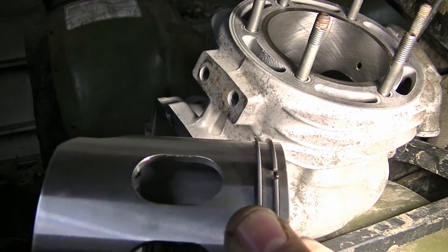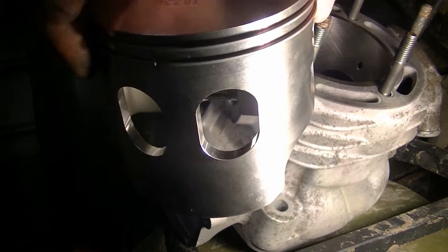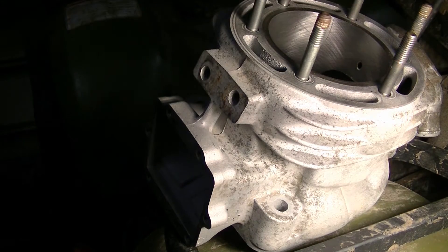Now we're ready to put this piston on the rod. This piston has an arrow which faces the front, and these are the intake ports. It doesn't have any holes in the other side.